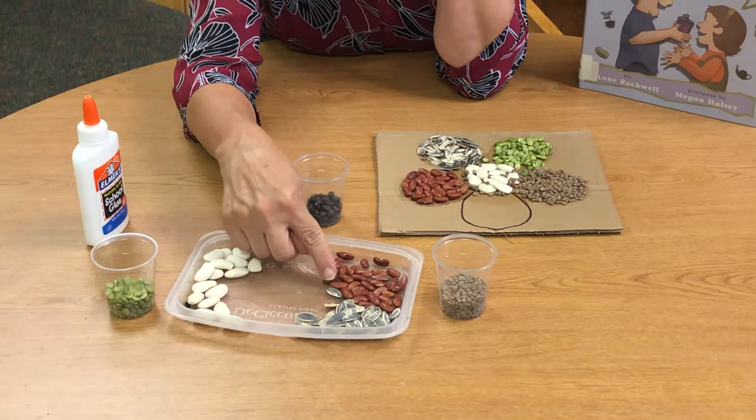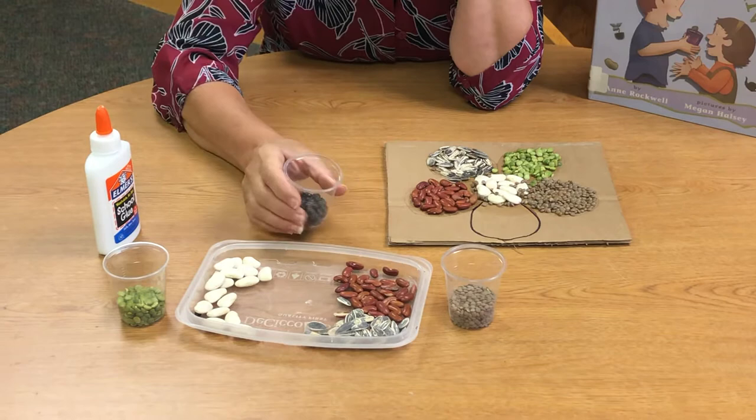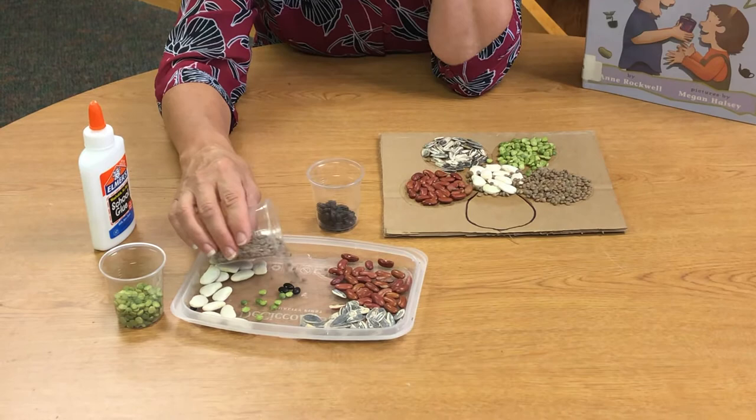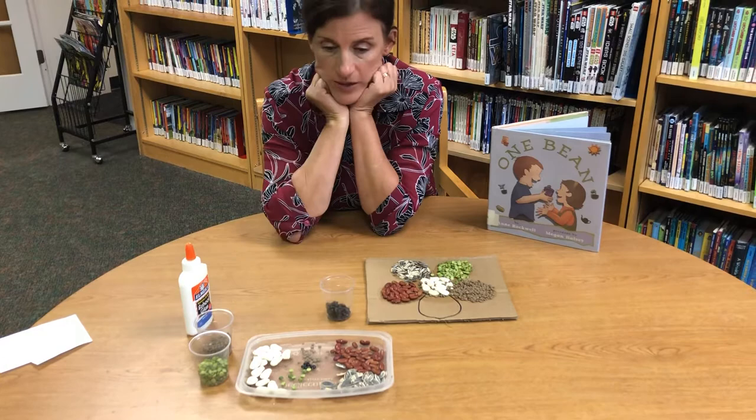Here I have some pumpkin seeds, pinto beans, red kidney beans, and some beautiful smooth, shiny, big white beans — I love them. And some black beans — they truly are black — some green peas, and some brownish-grayish lentils, which are very tiny and very round.